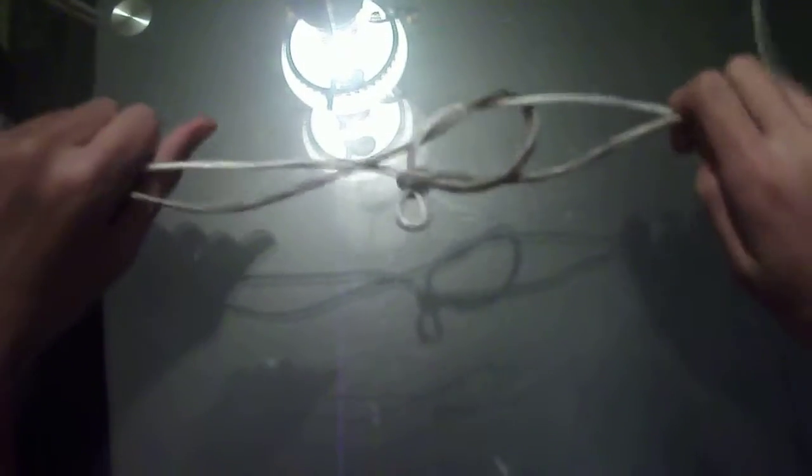And then when you make a real knot like this you just pull this and it's un-released. I use this fake knot on my release paper tube trick.